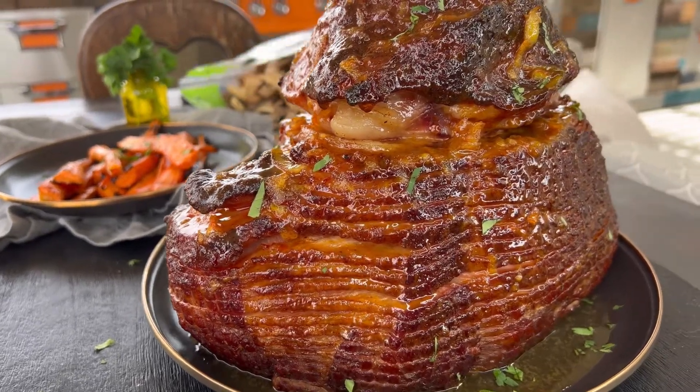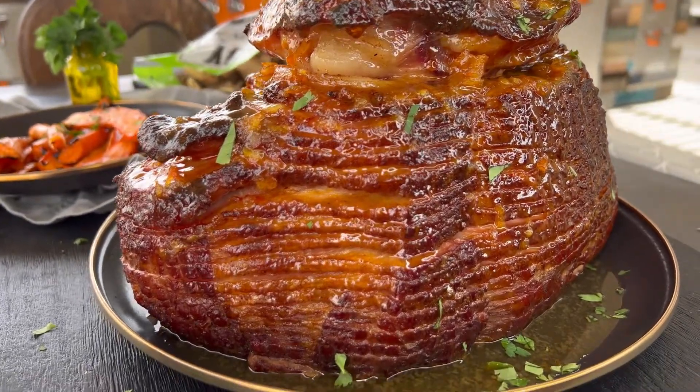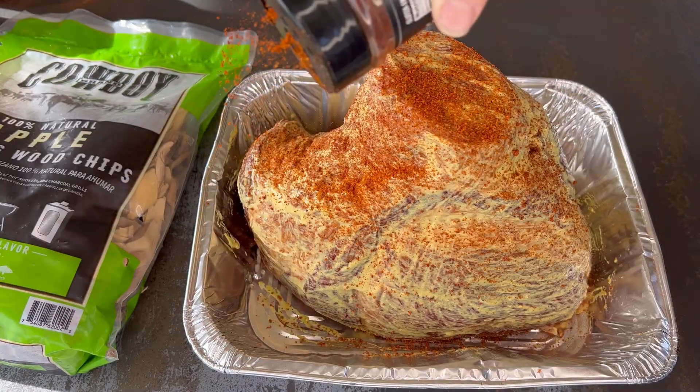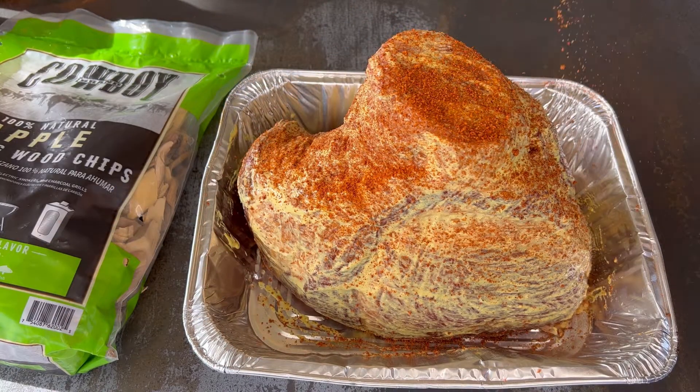Today I'm cooking with Cowboy and I'm grilling up a smoked ham. You want to start by buying an already smoked spiral sliced ham and rub it all over with Dijon mustard and your favorite rub.